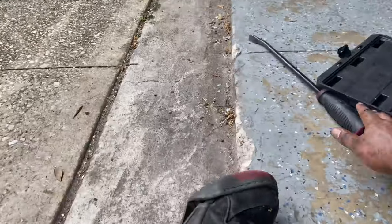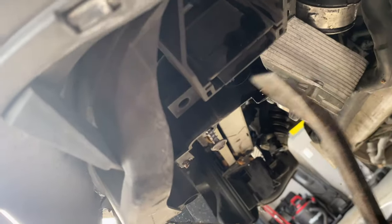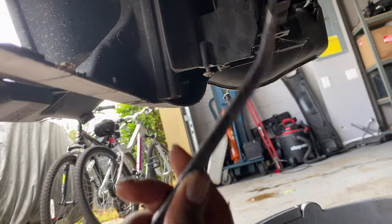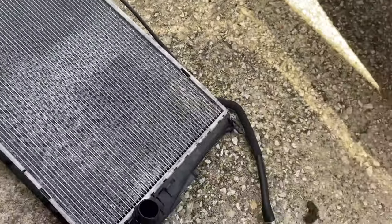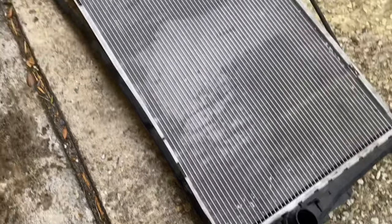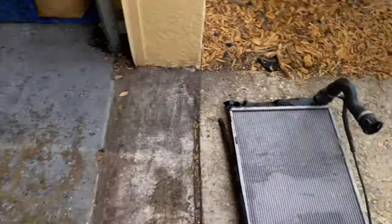Now I just need to open up these tabs — there are two of them, one here and one right here — to loosen it up. Once that's out, I can easily pull out the radiator. The radiator is out. I still have the top vent hose and the little bracket piece to clear, but with the radiator out you'll now be able to take off the front clip — this whole black piece.